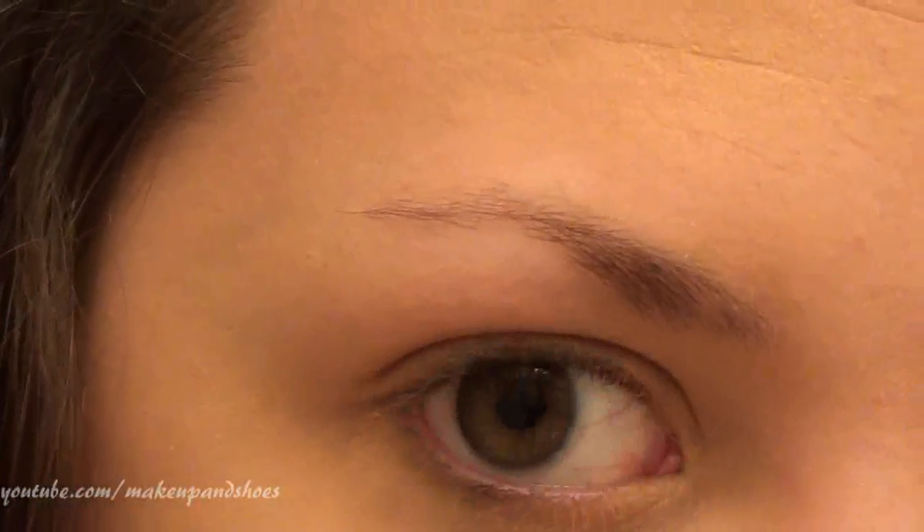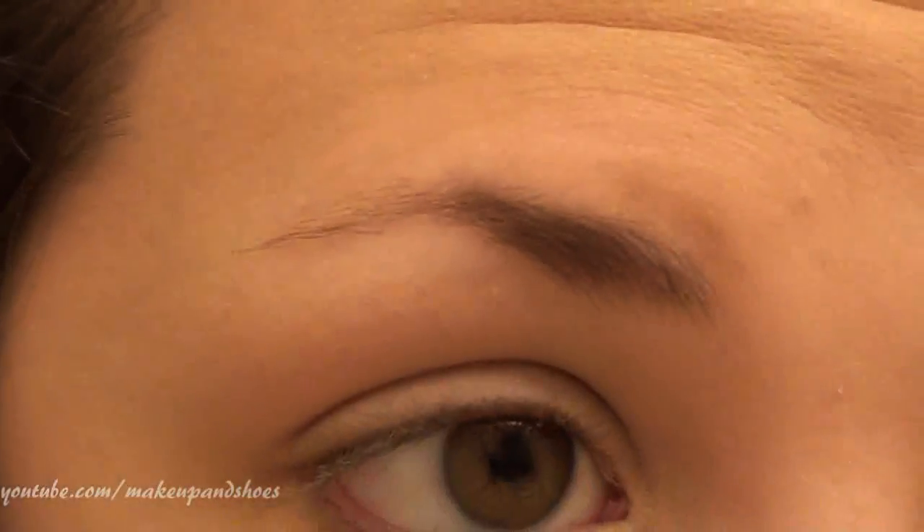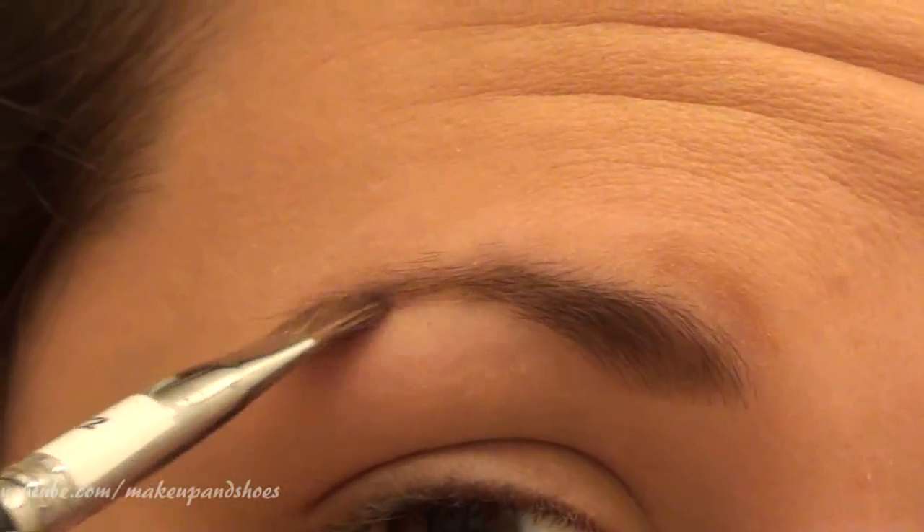I dip my brush in the powder — I don't get a lot on because I can always get more but I can't take any away. I start where the bulk of the hair is and make really short strokes to fill in all the areas where I don't see hair. You can see this is already making my eyebrows darker, and this is definitely two shades lighter than my hair. When I get down to the bottom edge, I change the angle of my brush so it's kind of flat, and that creates a sharp, even line along the bottom.